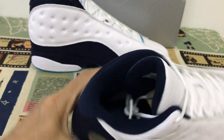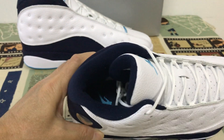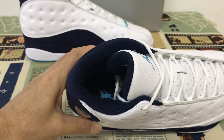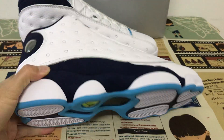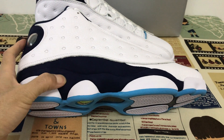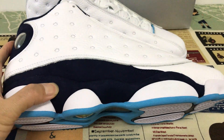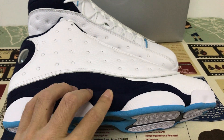The inner sole is dark blue material with the light blue Jumpman logo on it. Now let me show you the midsole, which is also with the dark blue shade material.